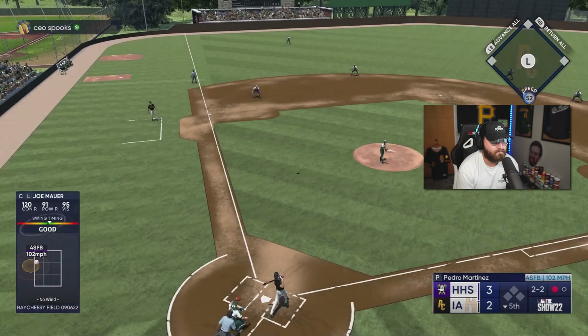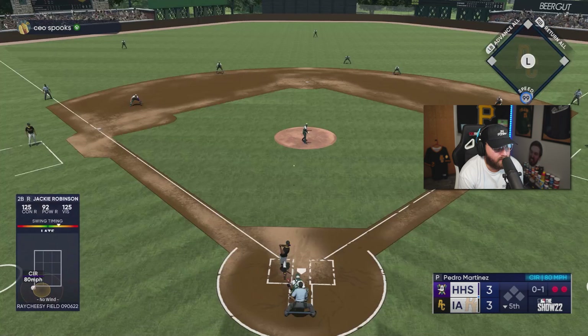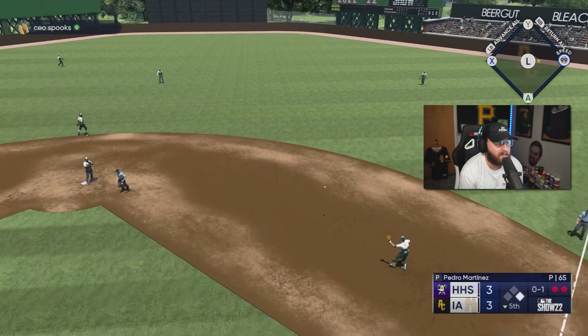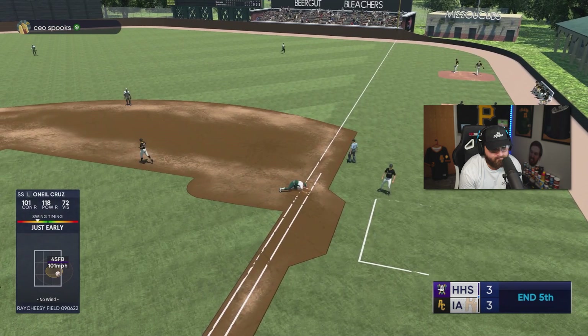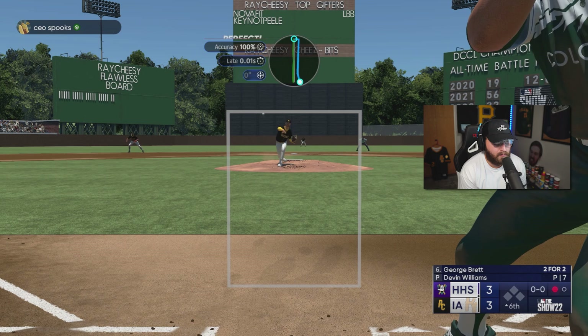Down by one now — we gotta do something, we gotta have better at bats, be a little bit better here. At least this is a good game so far. Joe Mauer, let's go — come on baby! Not a great PCI, I ain't gonna lie, but we got a tie game! Jackie — another pretty crappy hit to be honest, we've gotten really bad PCIs this game. Sometimes all you can do is just laugh.